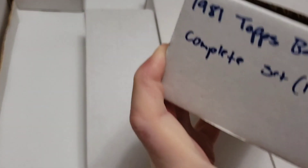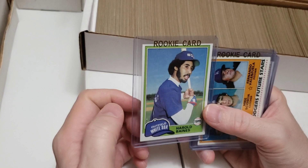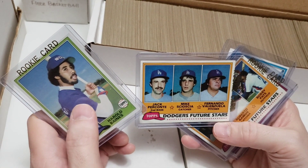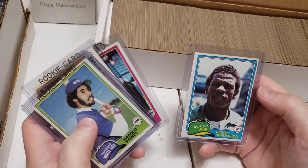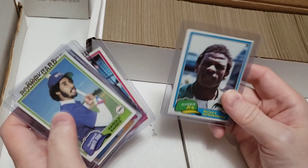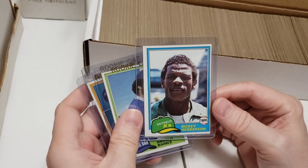Next is an 1981 Topps Baseball complete set. At the top we have Harold Baines' rookie, Fernando Valenzuela — who I think was just elected to the Dodgers Hall of Fame, long overdue — Tim Raines rookie, Kirk Gibson rookie, and Rickey Henderson, which is a little off-center to the right. Someone on my YouTube channel nominated that Henderson for ugliest baseball cards, but I think it's awesome.